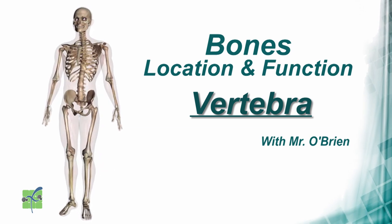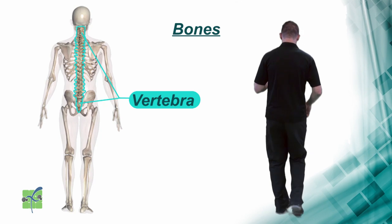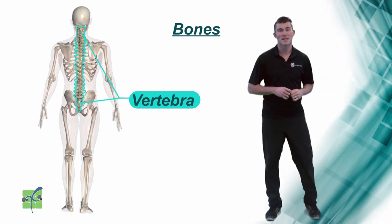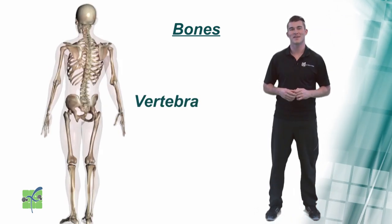Vertebrae. The vertebrae are located in the center of the back and they protect the spinal cord as well as support the upper body.